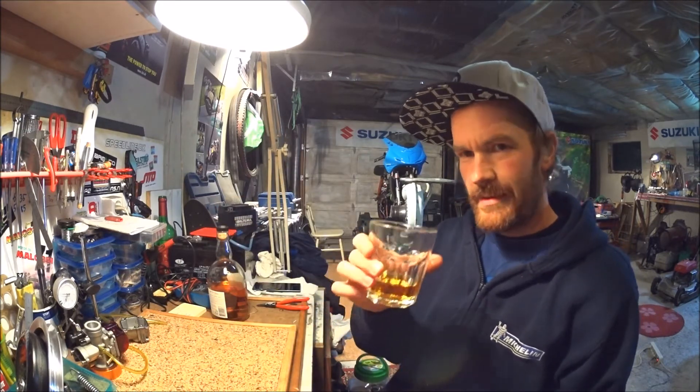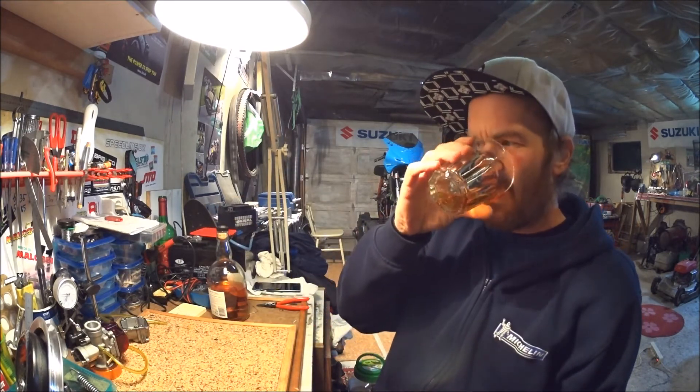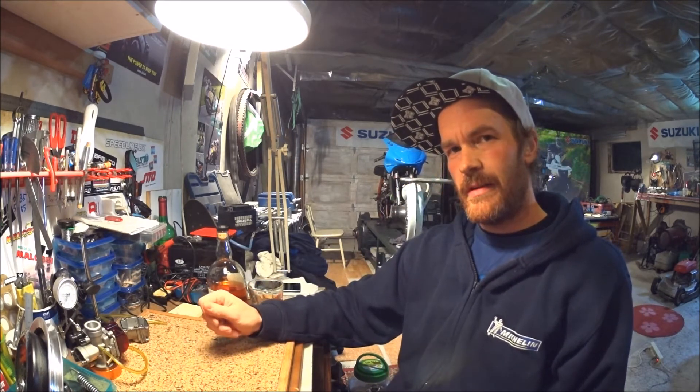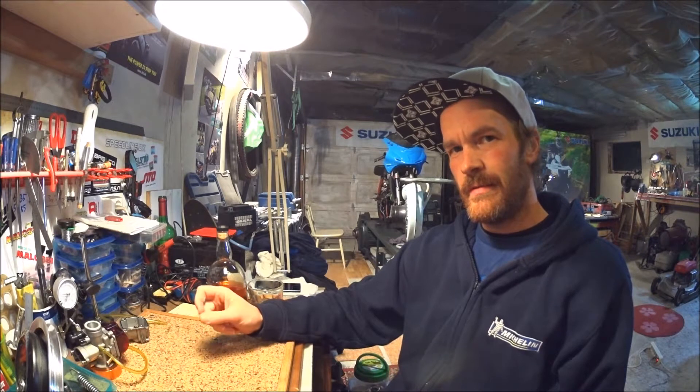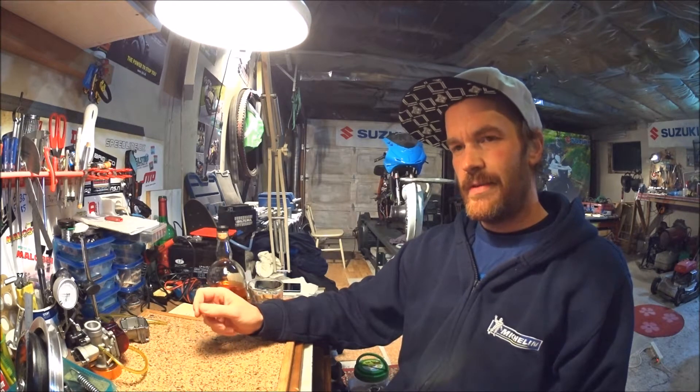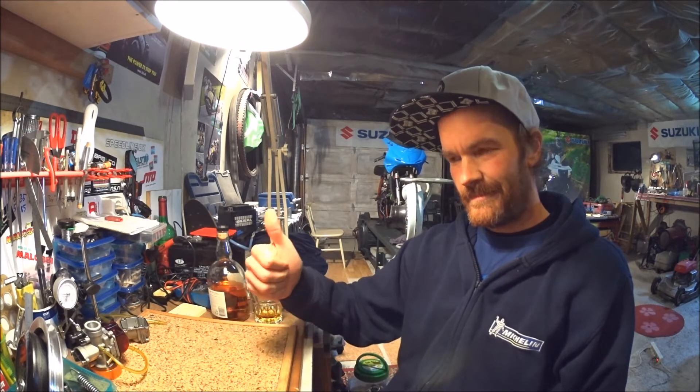Cheers and welcome back to my garage. First of all I want to thank all of you who has been giving me some great feedback — a lot of positive feedback. That's great.